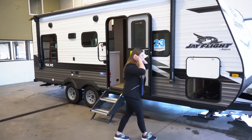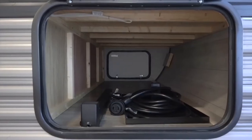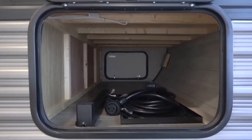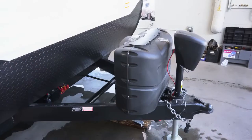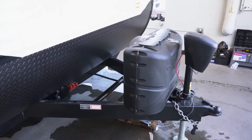Up front, this unit has a nice storage compartment. You'll notice there's a little table — I'll explain a little bit later where that's going to go because it's a nice new feature. Up front, this one does come with the Power Tongue and two 20-pound LP tanks.